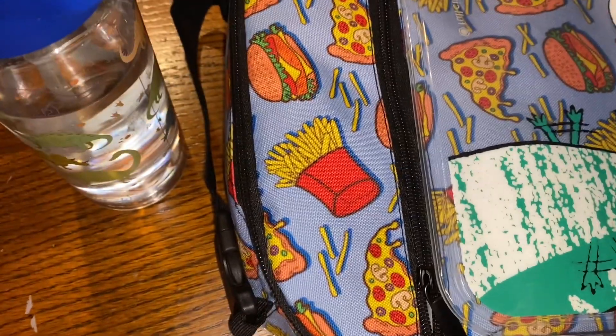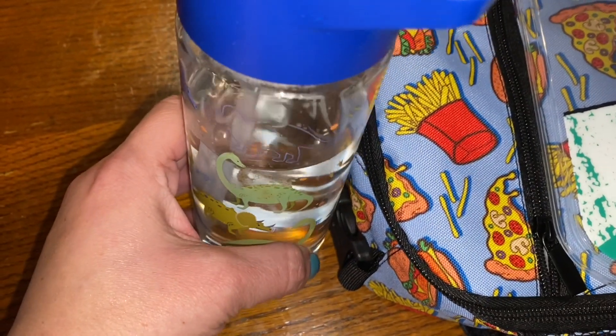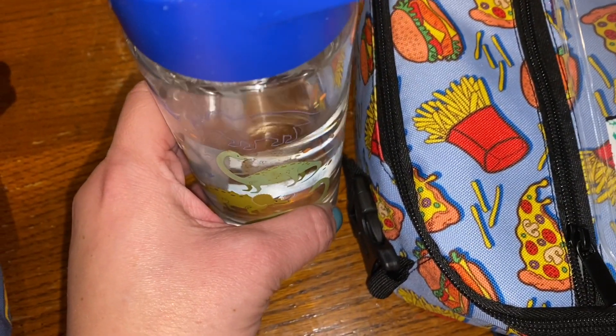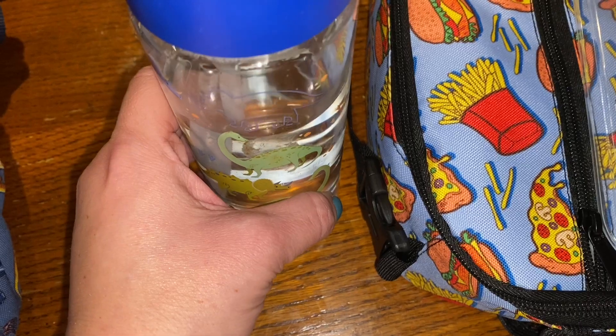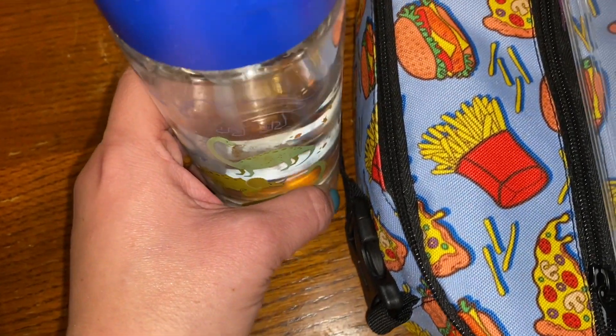We are here with Tuesday's lunch. We're going to see how Little Man did with water, snack, and lunch. So, water — is this all you drank? No, I refilled. Are you positive? Yes. Positive, positive? Yes. All righty.